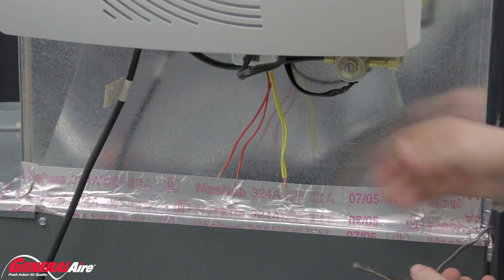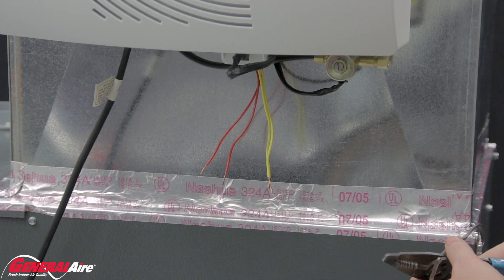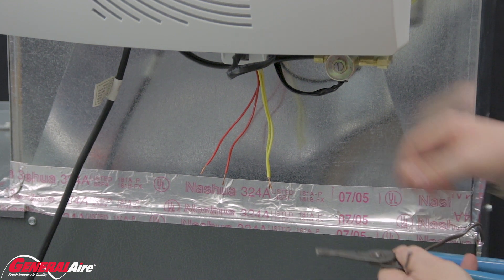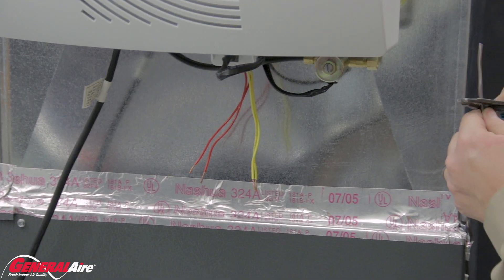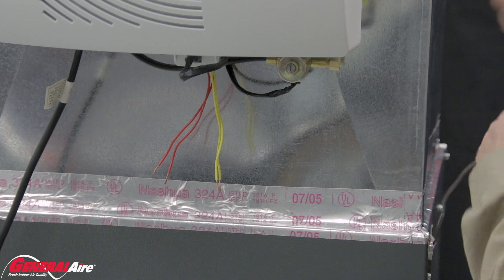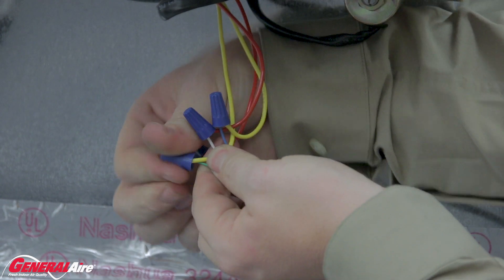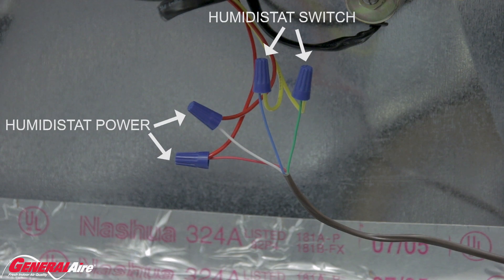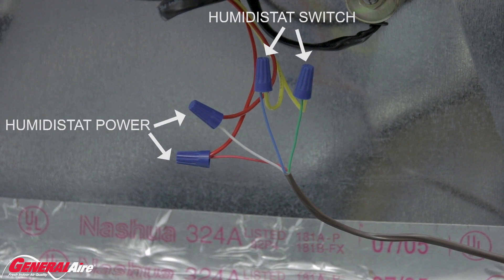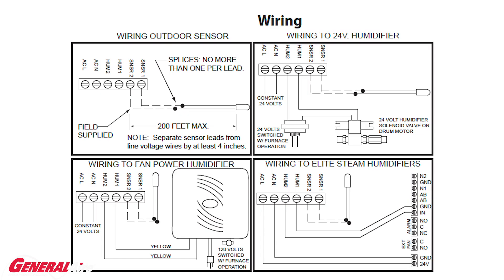The humidifier has two sets of low-voltage lines: a yellow and a red. The yellow represents the humidistat switch. The red powers the General Air GFX3 digital humidistat. The red wires connect to two of the 18-4 strands. If not using a humidistat that requires constant 24 volts, cap off the wires separately with wire nuts. Connect the remaining two 18-4 wires to the yellow wires. Connect the 18-4 wires from the humidifier to the furnace, and use the installation manual to select the proper wiring diagram.